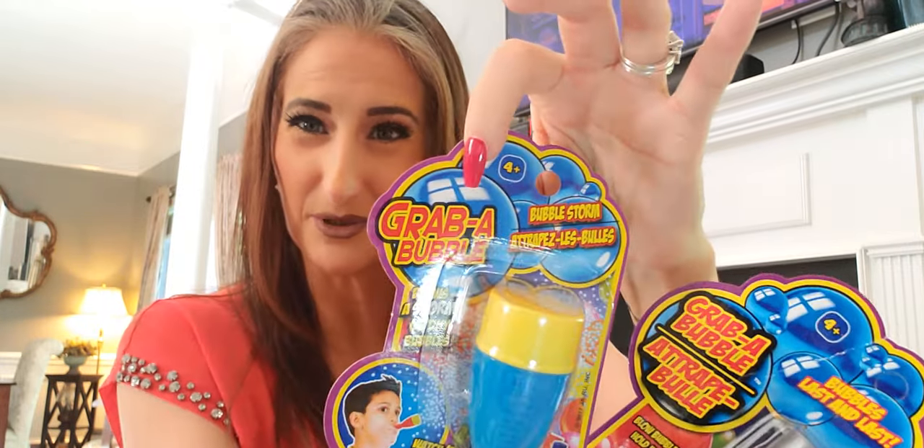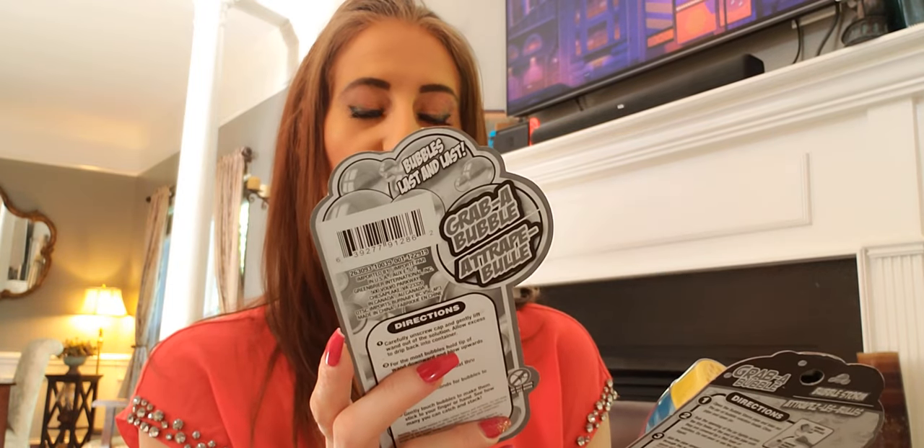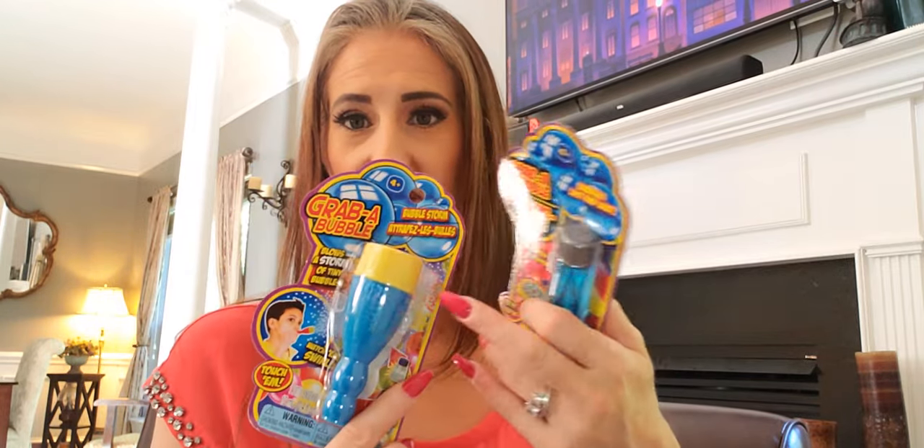These are relatively new — it's called Grab-a-Bubble. It blows a storm of tiny bubbles you can hold in your hand. You rub the opening of the jar across tiny holes at the end of the pipe until covered by a thin layer of solution, then aim upward and blow gently through the mouthpiece to blow out a storm of bubbles. It's a different bubble-blowing method — sounds cool, we'll see if it works.